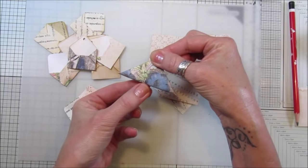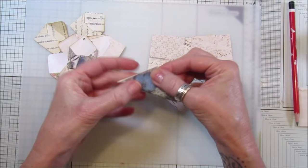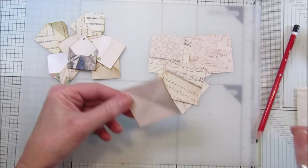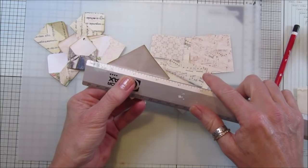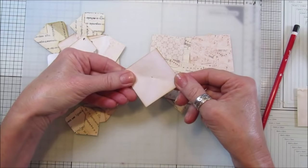Just pinch that middle bit because we just want to find the center, and then do it again the other way and pinch the center. You'll be able to see just where it meets. You want to pop a little pencil mark in there. Or if you can't do it like that, just get a ruler, go from corner to corner, mark there, then the same the other way, so you find a little cross and pop a little dot in there.